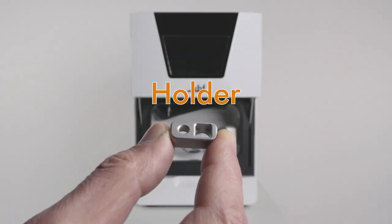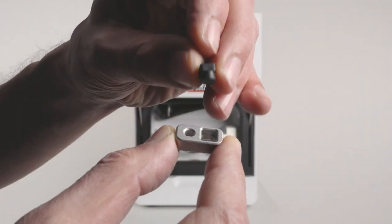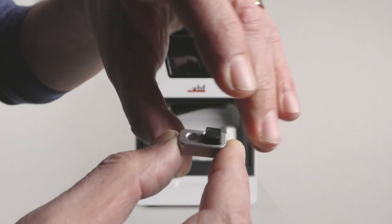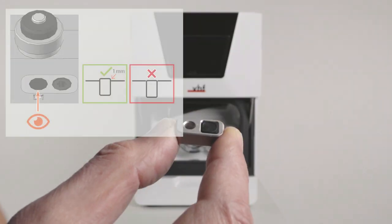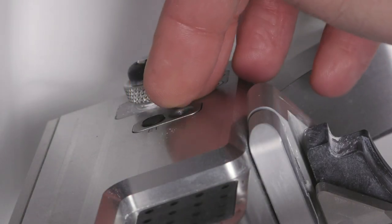Get the required spare parts. Push the air tool insert into the rectangular opening of the holder. Ensure that the top of the insert is 1 millimeter above the surface of the holder. Insert the holder into the opening and screw it down.